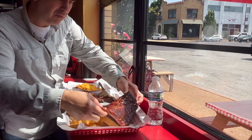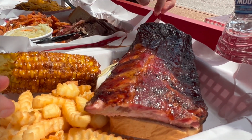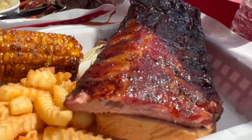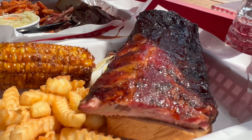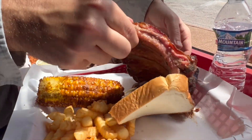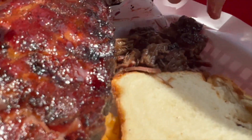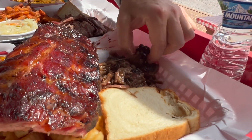These ribs look legit amazing. Wow, that looks crazy. Okay, under these ribs we got some burnt ends. That's hot. So here's some burnt ends — let's try some of this brisket burnt end.